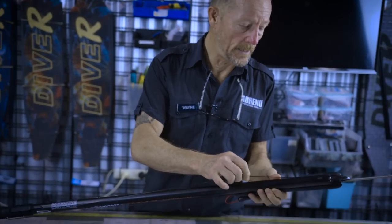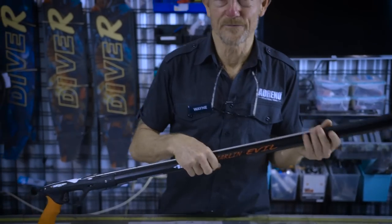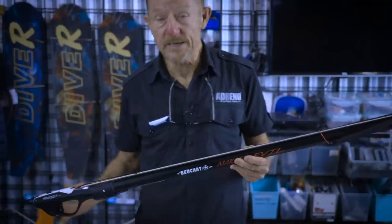So I think that's where it sits. There are a couple of upgrades that are good for it — probably good to have a muzzle bungee on it, as well as the extra spear, and if you're into it, the extra rubber. So it is a rail gun, good price point. Check it out — the Marlin Evil.